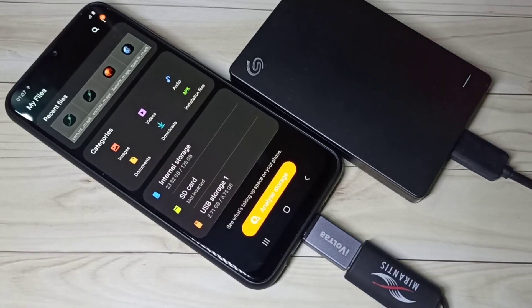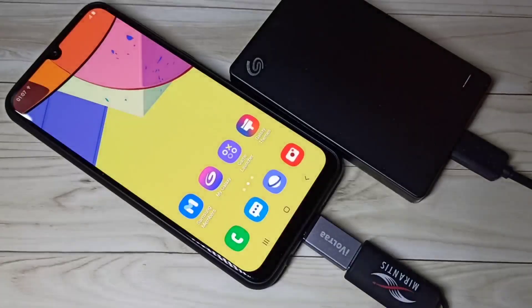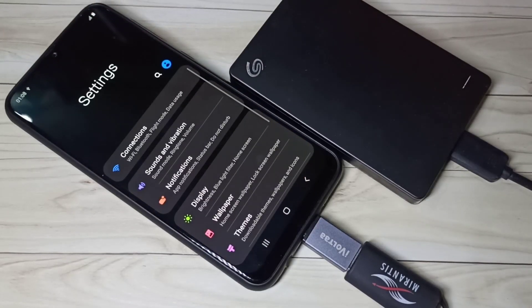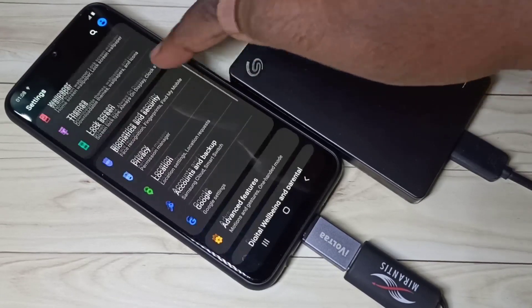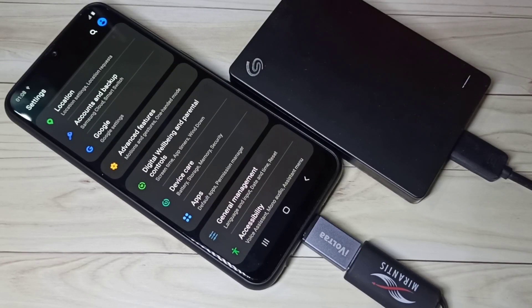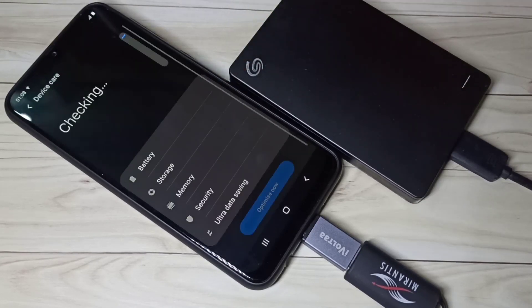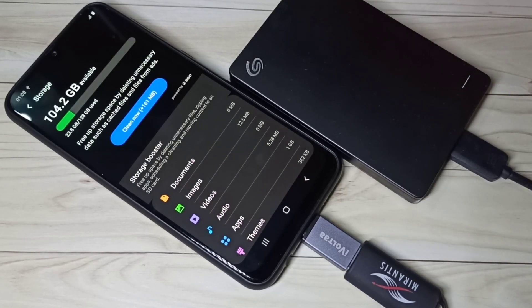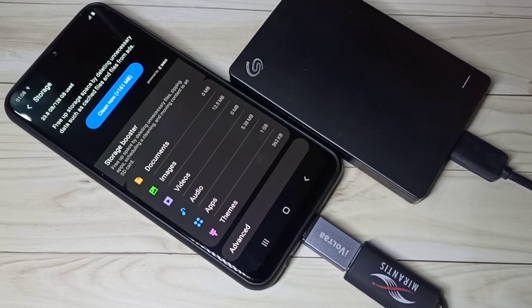If you want to format this pen drive, you have to open the Settings app. Then tap on Device Care, then tap on Storage.